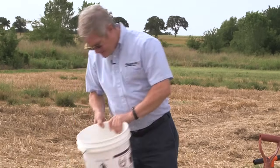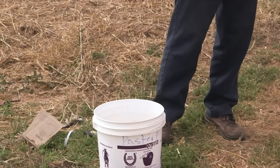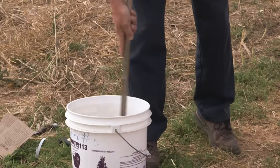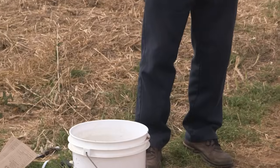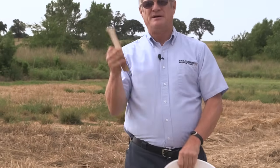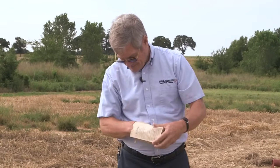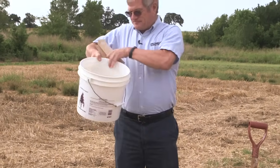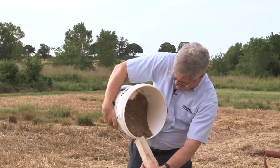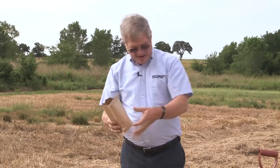Once you have gotten your ten to fifteen cores and you have soil in your bucket, you thoroughly mix it with either your soil probe or a stick or whatever you wish. Unless you like paying a lot of money for postage, you don't want to mail all of this — we need about a pint in the lab. So you use a container that will hold about a pint of soil and pour. Since it's all mixed up, it doesn't matter if you spill some. Then you put about a pint of soil into the bag.